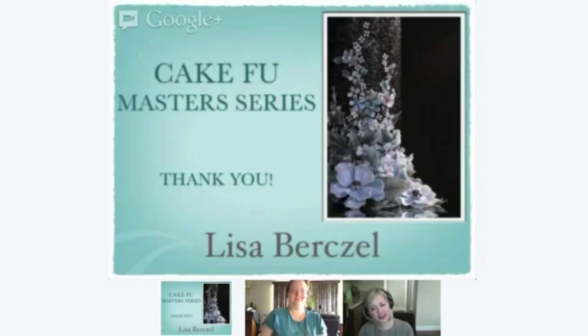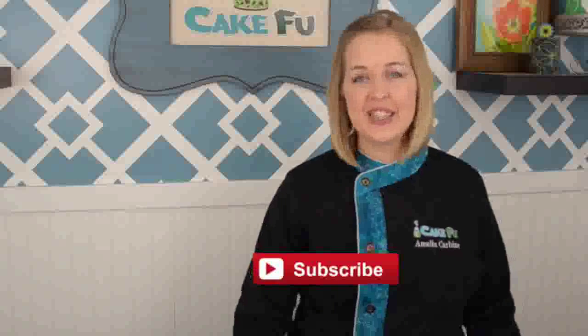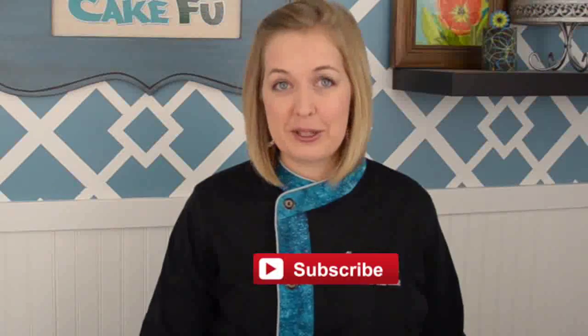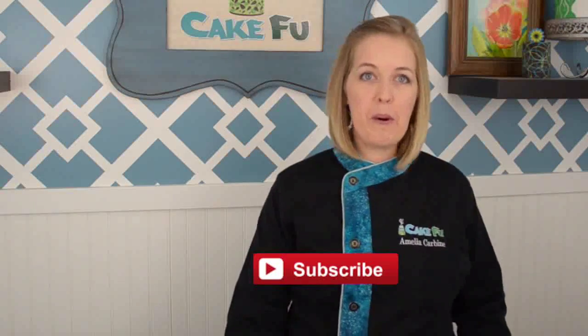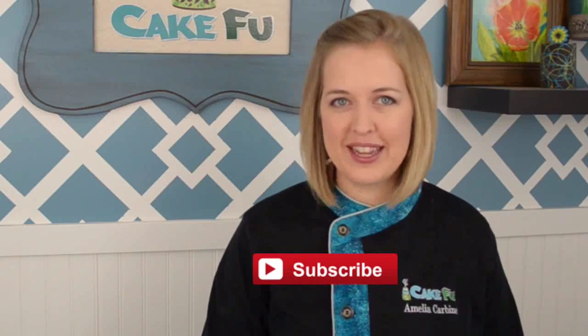Thank you so much, Lisa, for coming and joining us today. Thank you guys for listening — I apologize for my cold, and hopefully it'll all be better by next week. I hope you guys enjoyed the training today and we will see you next week. If you liked what you saw and want to learn more, click the link below or press the subscribe button to keep up to date on everything that Cakefu has to offer, because there's always something to learn in the world of cake decorating.